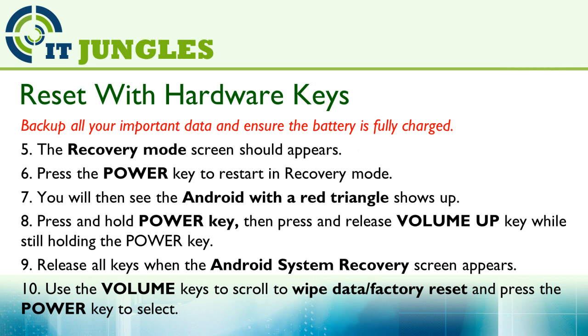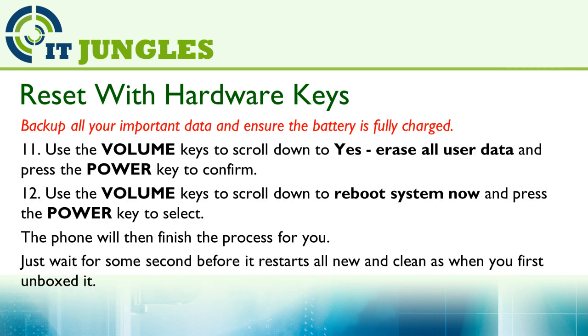Now use the volume key to scroll down to Wipe Data or Factory Reset and press on the power key to select. Now use the volume down key to scroll down to Yes, Erase All User Data and press on the power key to confirm.